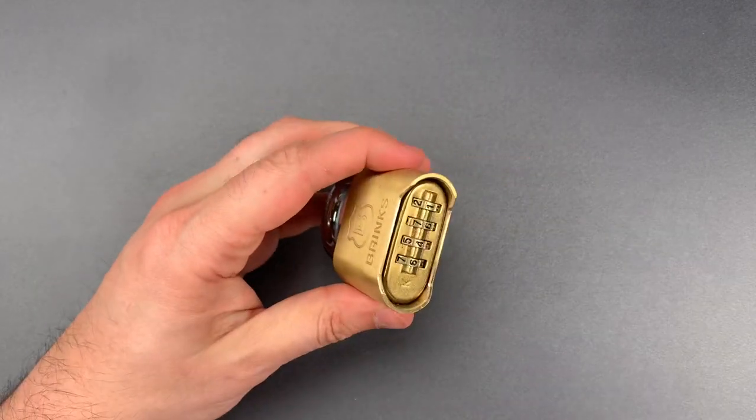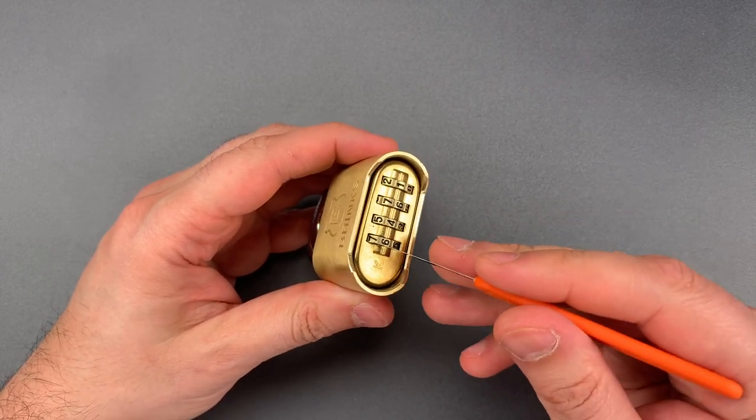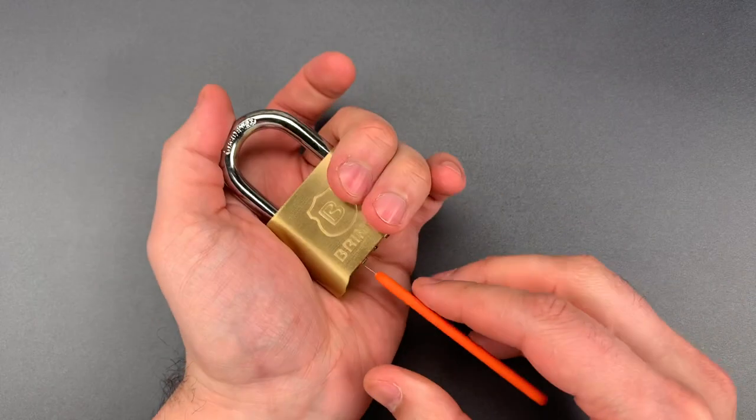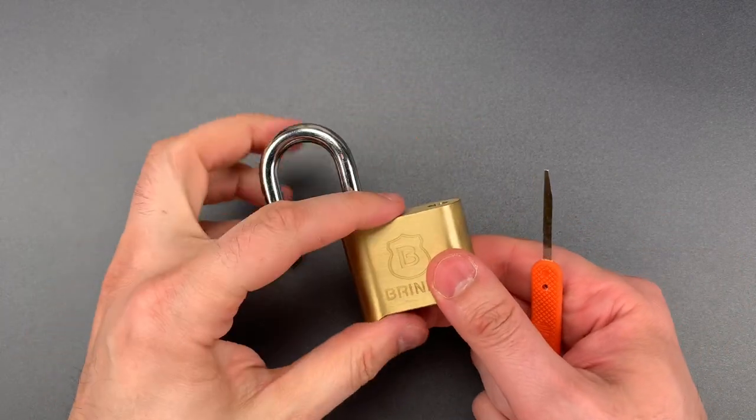It's currently locked. I'm going to take a thin shim of metal, slip it between the lock body and a code wheel, then push it all the way to the back, press down on the shackle, down on the shim, and it pops right open. It's really that easy.